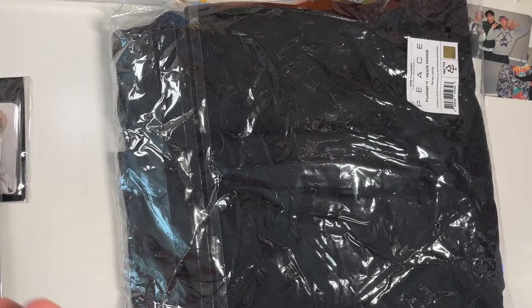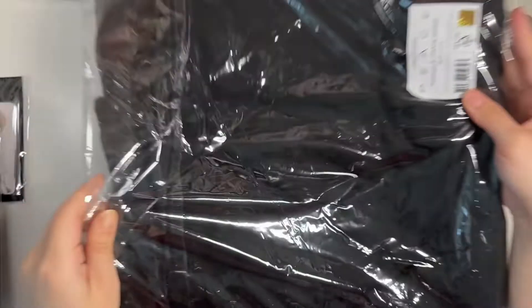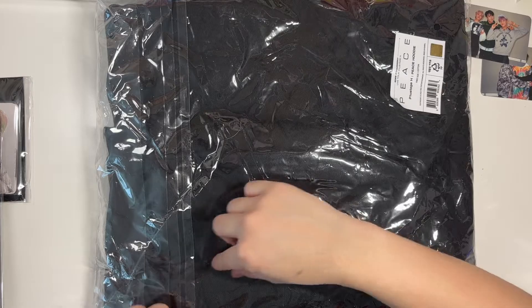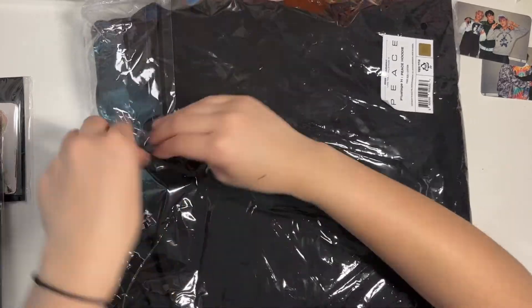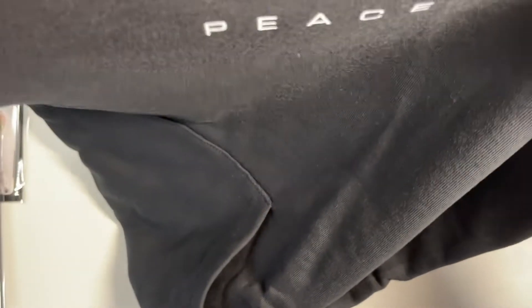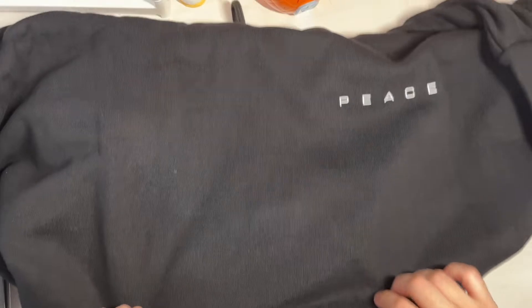Okay so first of all, here is the hoodie. It's hot — like more than half the time I don't know why I decided on the hoodie, but I don't even remember what it looks like. Oh, it just says 'Peace' — I thought that was really cute. It's just plain black and it says 'Peace.'